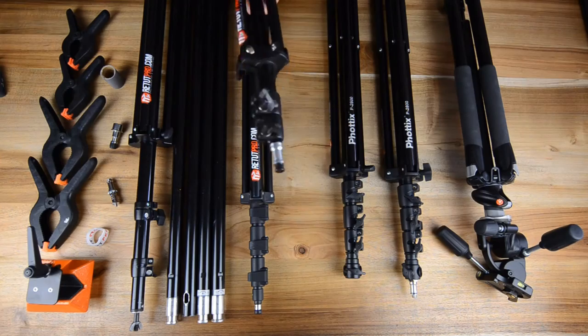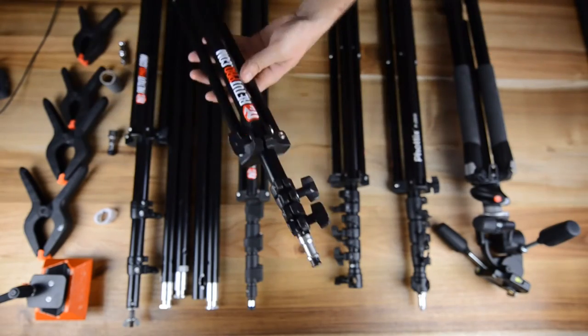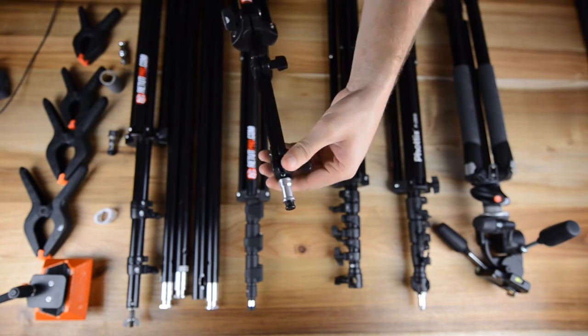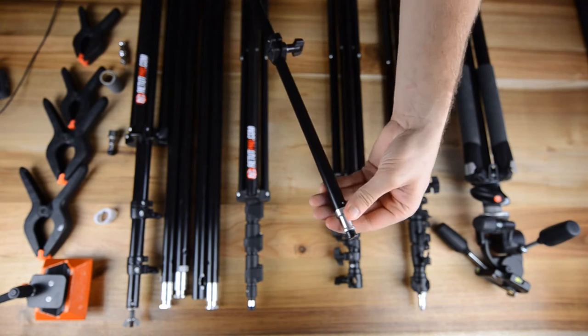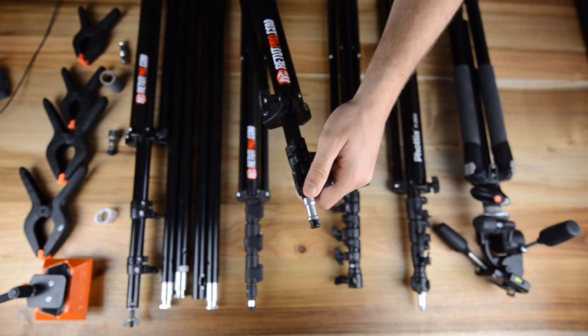Over here we have a smaller stand for some video lights, and as well if we use small lights with snoots sometimes on the backdrop for shooting subjects and getting a really nice spot behind the subject. We have two of those and this is what we use.